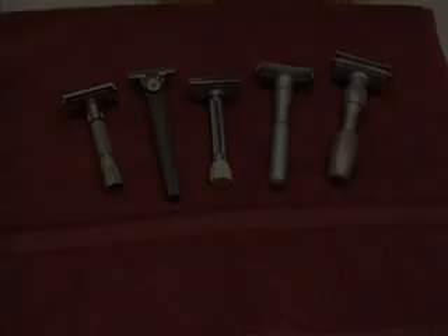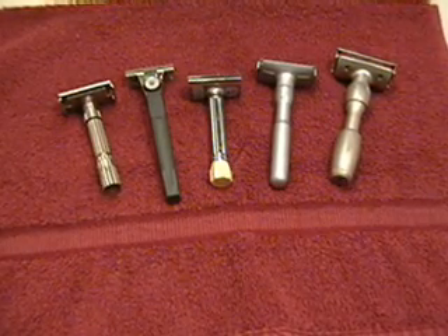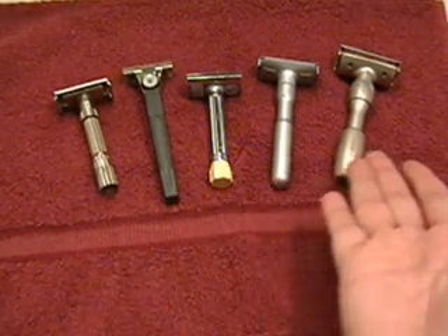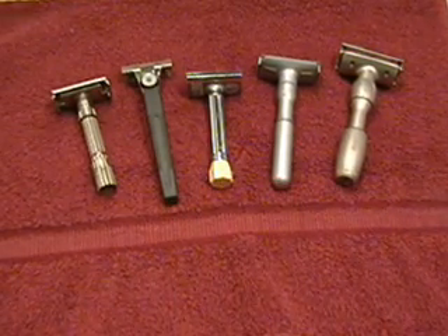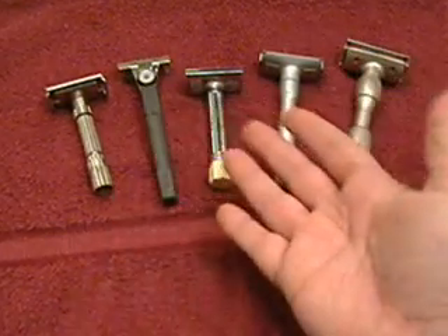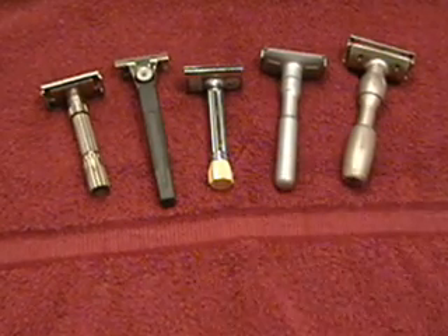Adjustable, single-bladed safety razors. What are they, how do they work, and how to use them properly? There are only a few choices for adjustable safety razors. The two razors on the left are vintage models no longer produced, but still occasionally found at antique stores and on internet auction websites. The three models on the right are of very different designs, but all produced by the same company.